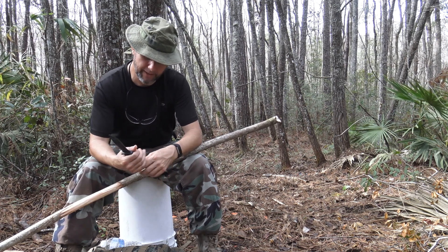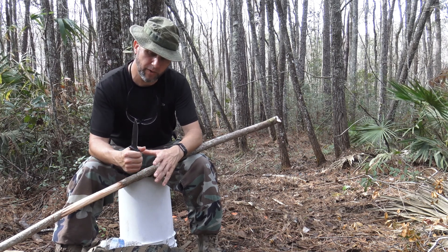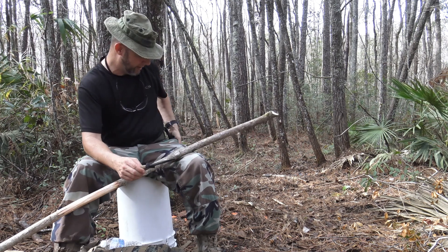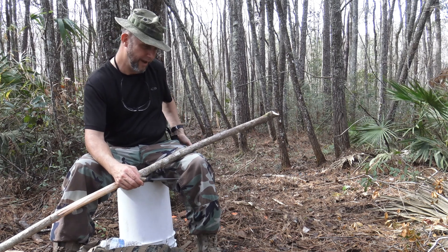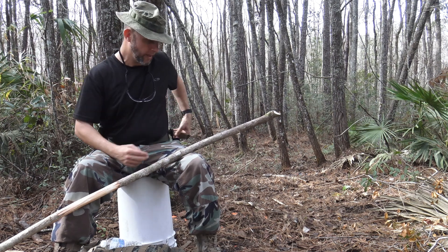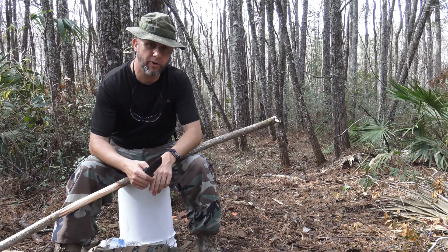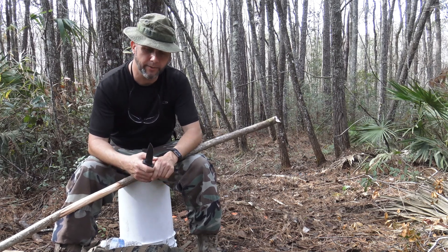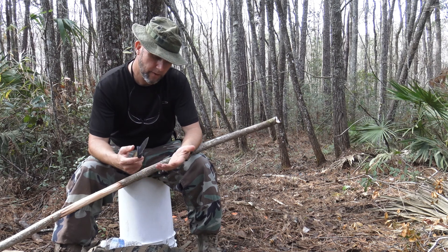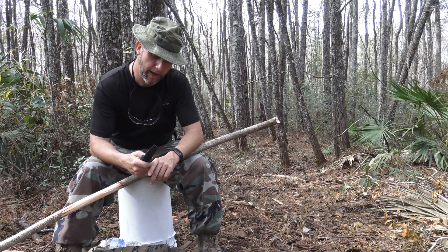I want to come back in a year or so and give another estimate on how good it's doing, but so far it's doing real good and I really like it. I really like the sheath — it has MOLLE attachments on the back. I can wear it sideways, straight up and down like I'm doing now, or across my back, which I really like. Just a real versatile setup for not a whole lot of money. I think so far it's definitely worth $50. We'll take a look at it again in about a year and see how that goes.